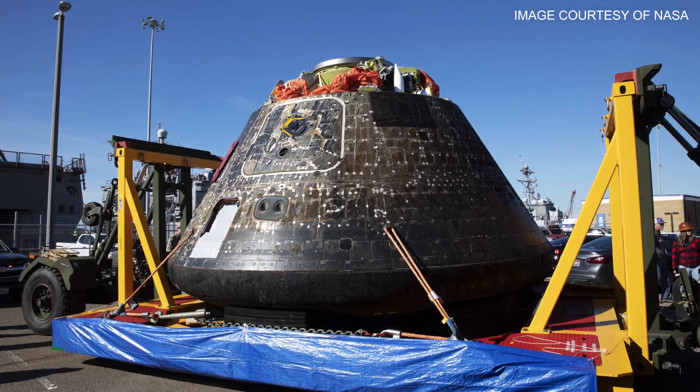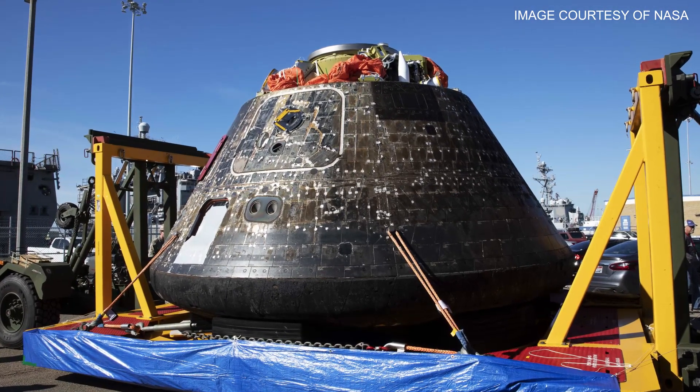The Orion capsule was loaded onto a truck and carried by ground transportation over nine days from California all the way back to Florida, to the Kennedy Space Center where it launched from. The next thing technicians would do is open up the craft and remove anything from the inside that needs to be removed.